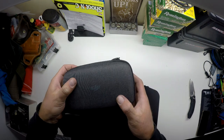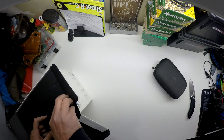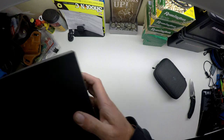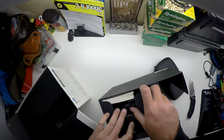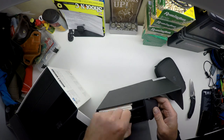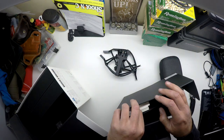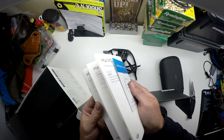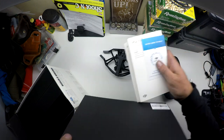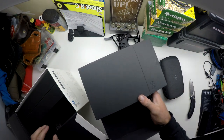We'll open the drone last and check out the accessories first. All right, first we got the prop guards, ton of documentation — that's all for the first box.